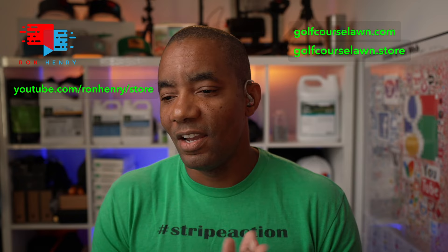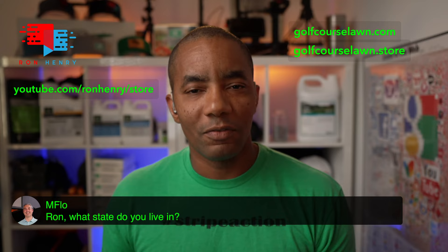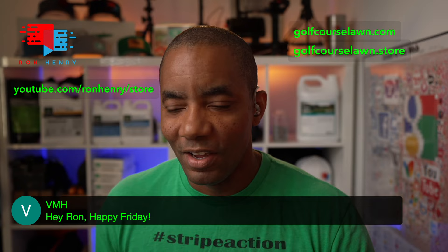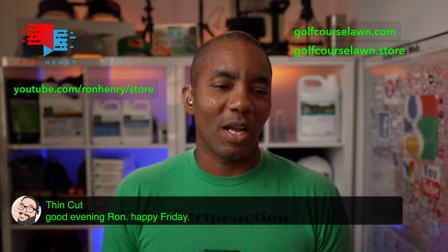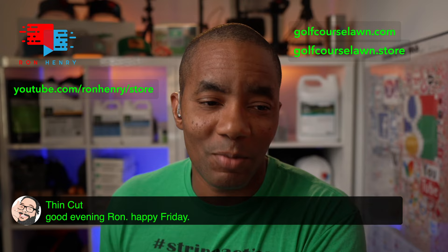Let's see who we have in the livestream tonight. I hope everyone's doing pretty well. I think Mflow has the honor of being there first. We got Flip McNeil in the house, VMH in the house — I know you've been fighting with a lawn renovation project, trying to get rid of some crabgrass. We got Thin Cut saying good evening, happy Friday. It's Labor Day weekend, so it's a great time to get out there and mow. Hopefully you guys got some good plans for that.